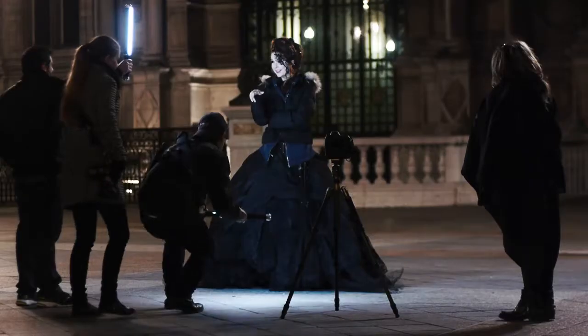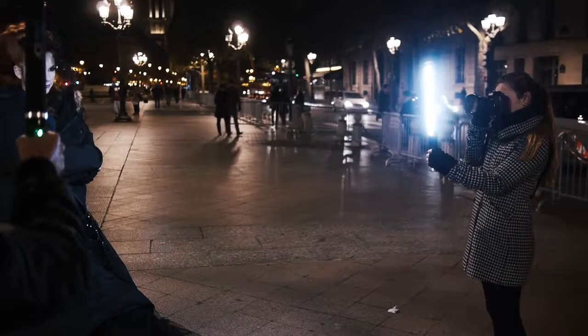Today I had the opportunity finally to shoot with the Westcott Ice Light. I've been dying to try these out and they just blew my mind — they're amazing. We're actually using them right now to shoot this behind-the-scenes footage.